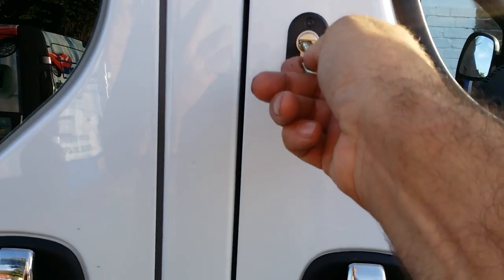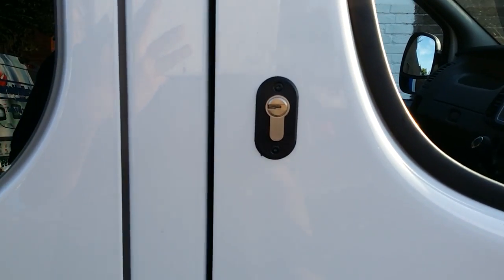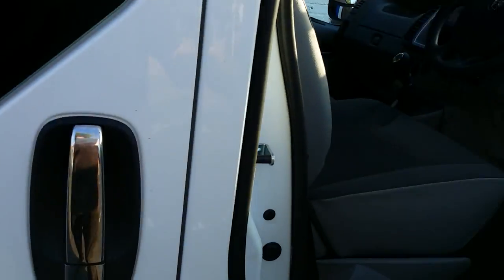We fitted deadlocks — these deadlocks are fitted to all the doors, so if someone gets past the original locks, the door just goes a few millimeters and then the deadlock holds it secure in position. Undo the deadlock and then you can open up the door as normal.